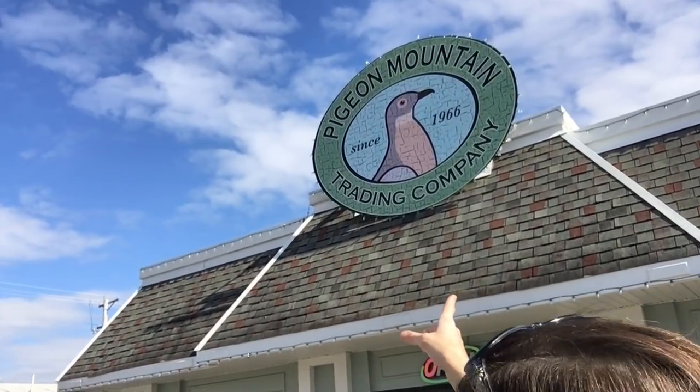Alright guys, we made our way all the way down here to Lafayette, Georgia, down here in Walker County. And the whole reason we came — Mama is getting her bees! Mr. Jeff is going to take us on a tour of how I'm being set up to start my bee adventure. Here we go!